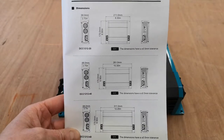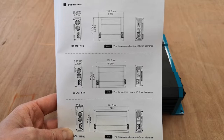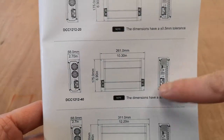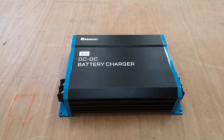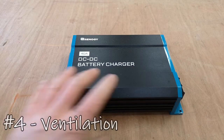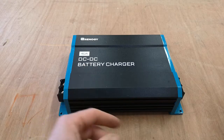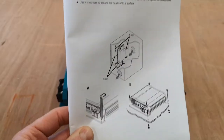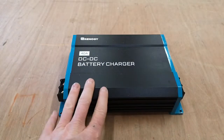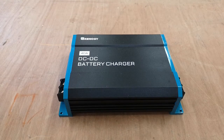The measurements are all in the manual — I'll take a picture and put a link below. An important note on measurements: you need ventilation because this will get warm. There's ventilation fans but you need access to airflow — if it's in a box you need at least two vents. We're going to mount ours in the cab behind the driver's seat, where there are holes for ventilation.